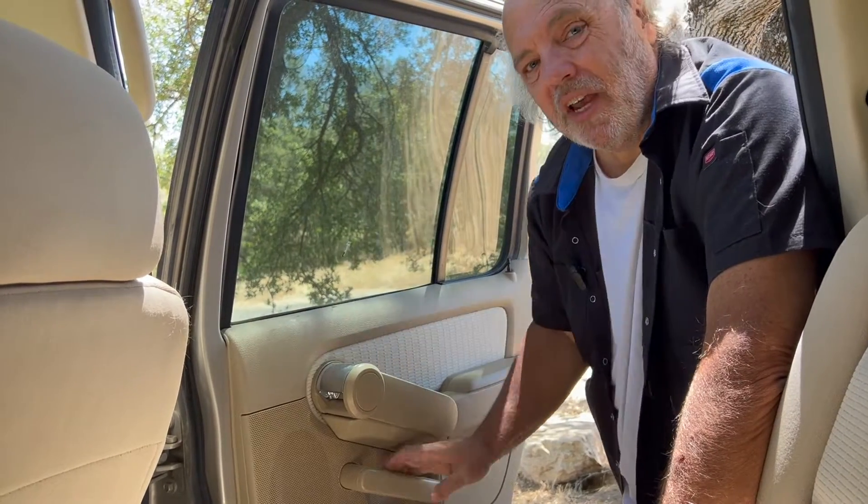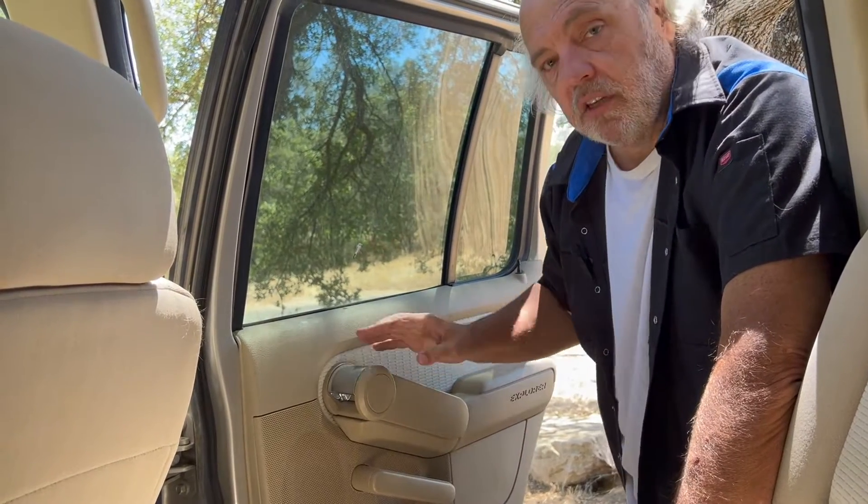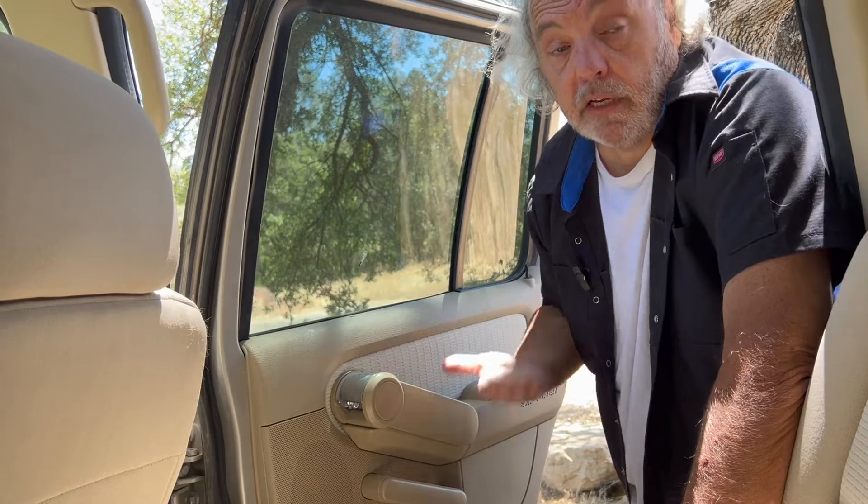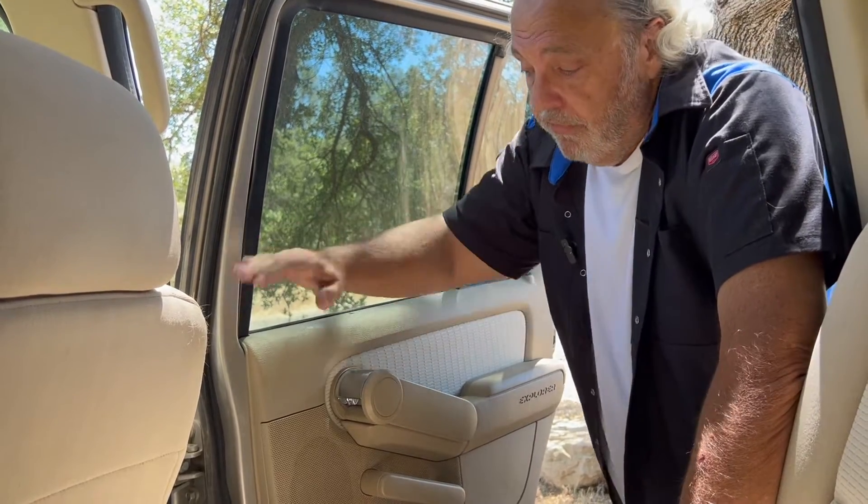One thing I've noticed is the door handle design on these cars is a bit awkward — you have to reach your hand down to get to the handle when you're used to grabbing up higher to pull the door closed. These doors make a creaking noise when they open, but that's probably just because they haven't been opened in a long time. They just need some grease to loosen them up. The headliner is in good shape.